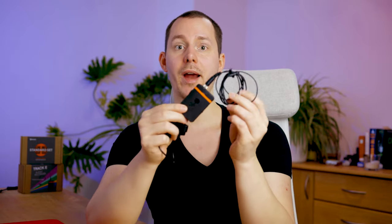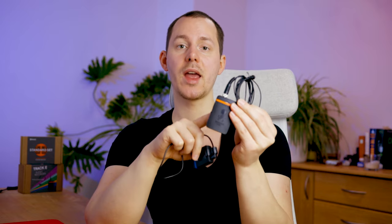An external timecode device is something like this Tentacle Sync E. These are devices that Tentacle Sync provided me with along with the Tentacle Track E, and I have a couple of videos on those. I'm also going to make more videos about the Sync E to showcase how it works. The Track E also has timecode built in and works with the same setup and application.